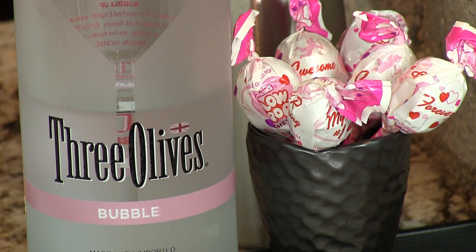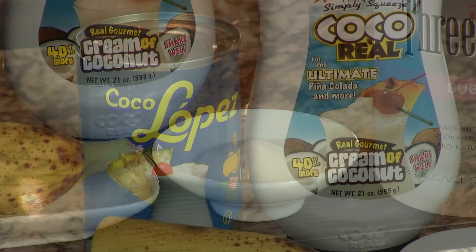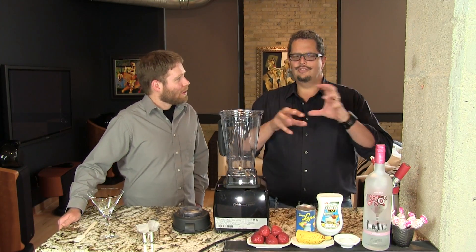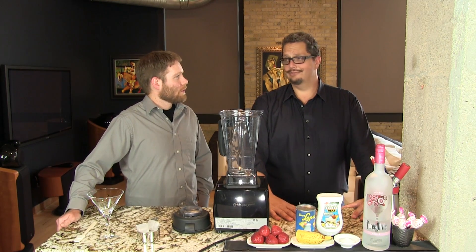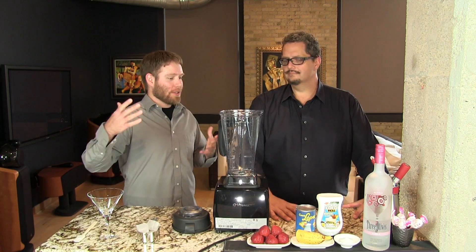Two ounces of the bubblegum vodka, one and a half tablespoons of sugar, and a half ounce of coconut cream. The coconut cream just sort of brings out all the other flavors — particularly the strawberries, believe it or not. It adds a little bit of sweetness and it just makes everything else sing.